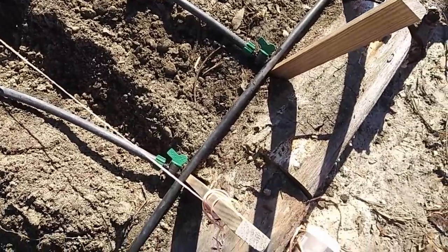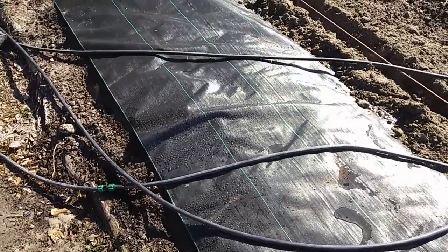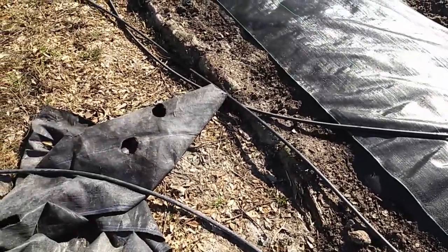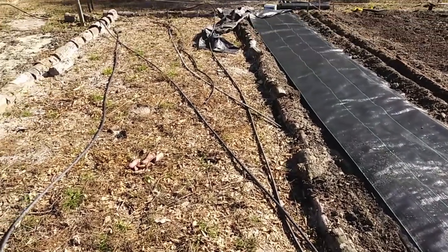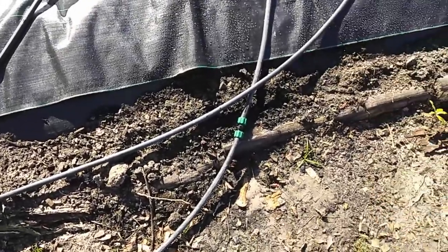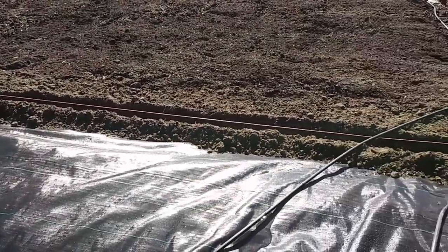We've got the drip tape installed. I had to replace the middle line because it turned out it had two holes in it, and once you get two holes or beyond it needs to be a special case to save it, so I just replaced that piece. Now we've got three pieces with only one splice, and it looks like it's doing well. We're ready to lay the drip tape and cover it up.